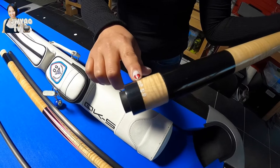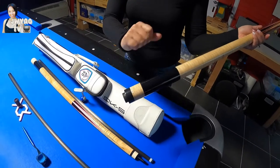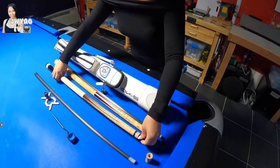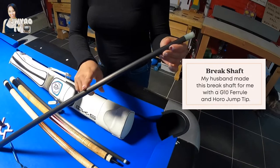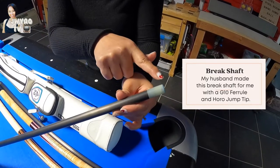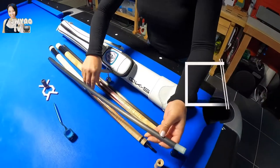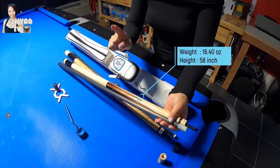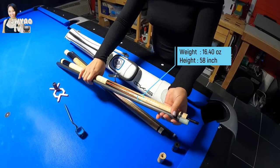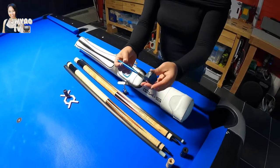You guys can see my nickname — Tough Jung Woo — but this is actually in Korean language, so you guys might not understand it. My husband made the break shaft for me with G-Tenferal and a hollow jump cue tip. The break cue total weight is 16.40 ounces and 58 inches long. And this is my chalk holder.